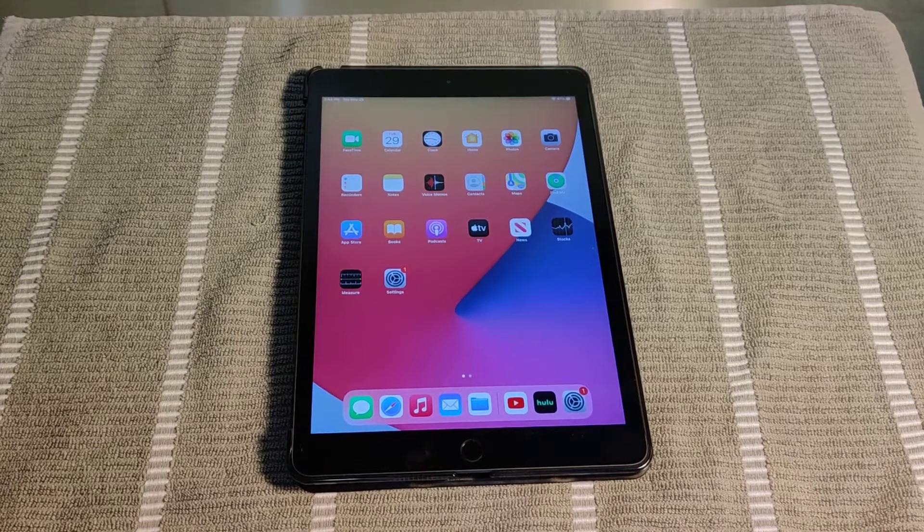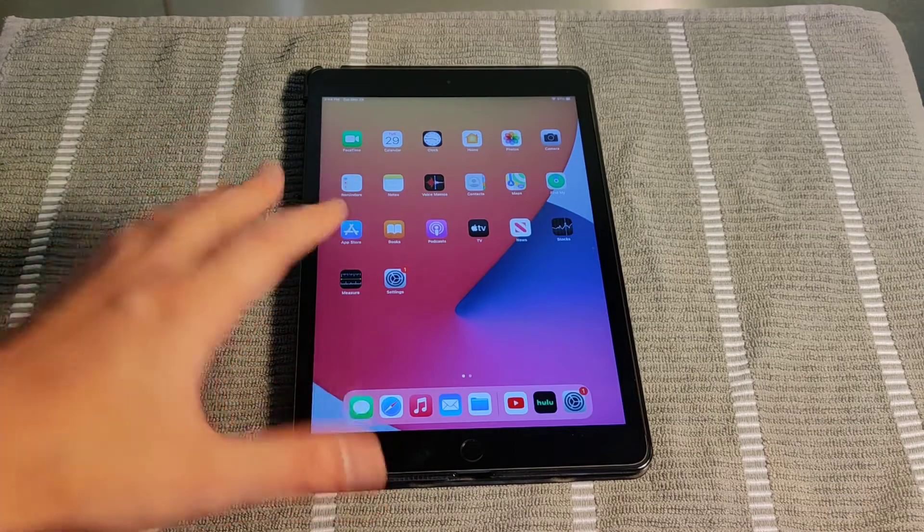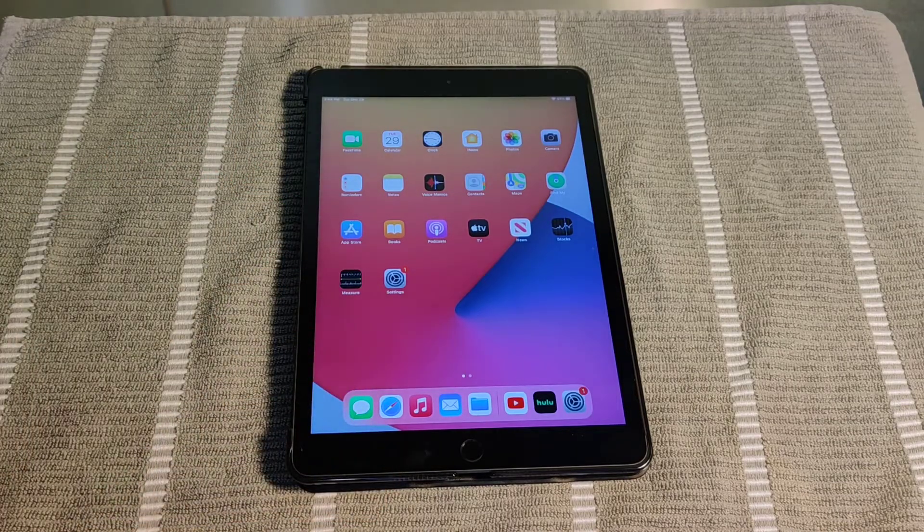Hey guys, in this video I'm going to walk you through the steps on how to take a screenshot on an iPhone or an iPad. It's going to be the same process no matter which Apple product that you have.